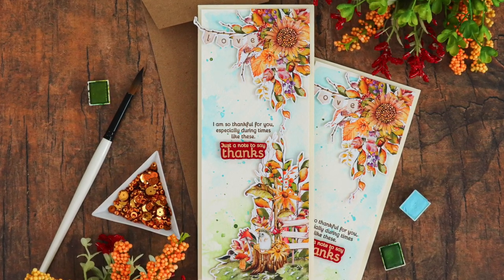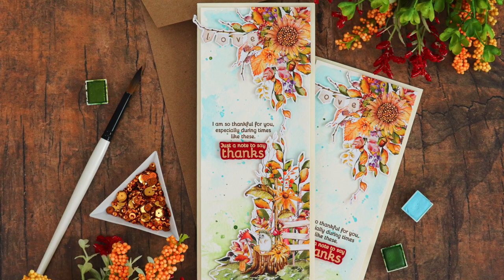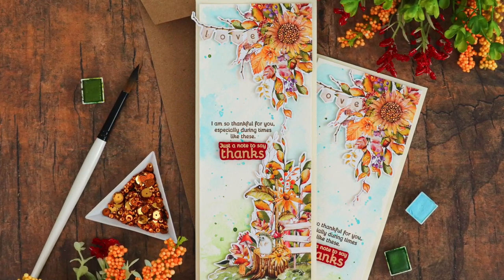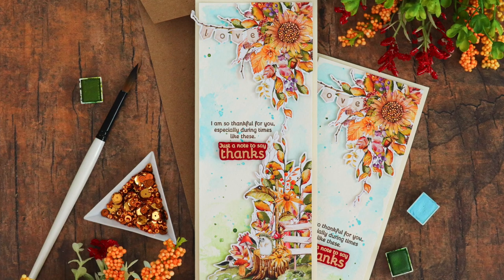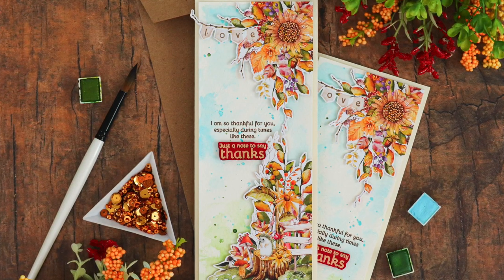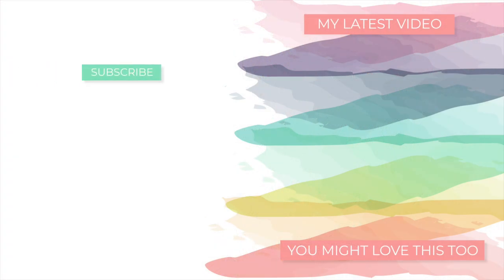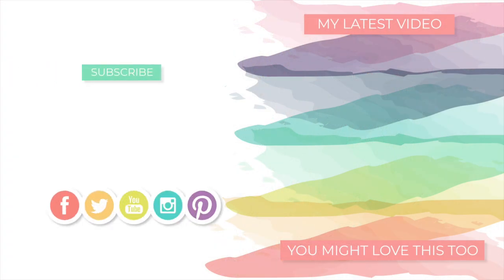I hope that you enjoyed today's card project using the November 2020 card kit from Simon Says Stamp. If you're interested in getting the kit yourself, I do have links to the kit down in the video description or over on my blog. If you'd like to see the other card kit project that I made using pattern paper, I also have that linked too. Thanks so much for tuning in. I'll be back soon with more to share, but until next time, I hope you have a very wonderful day. Bye!